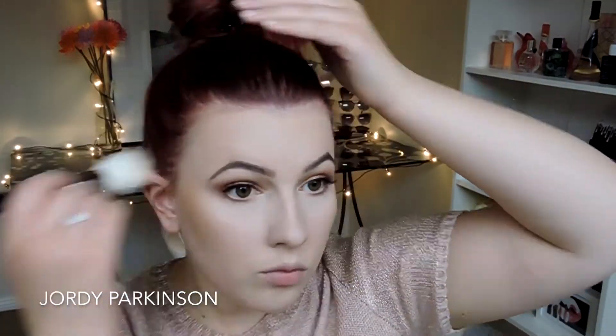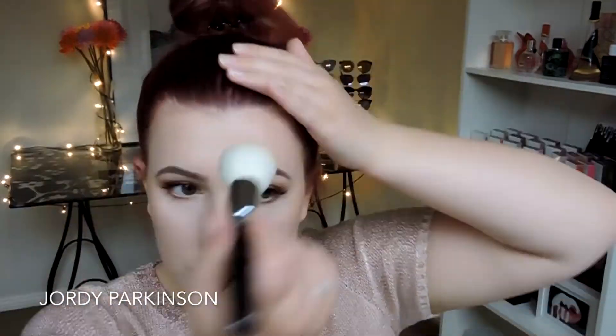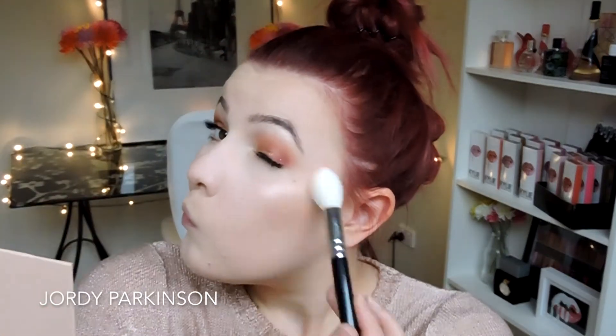To bronze up my skin I'm using Hoola by Benefit, taking that on my cheekbones, my forehead and a little bit on my nose. Then I'm going to be using Cotton Candy Cream by Kylie Cosmetics to highlight — oh my god, this is so beautiful. I'm so happy I bought this. It's a really subtle, natural glow-from-within highlight.